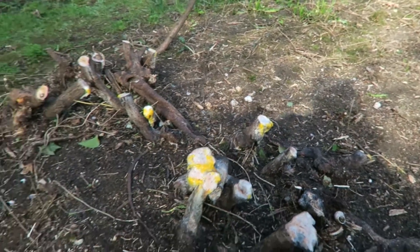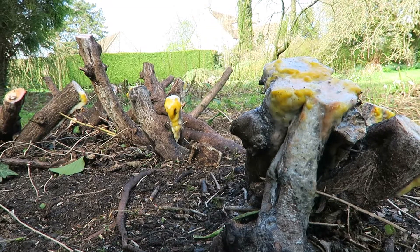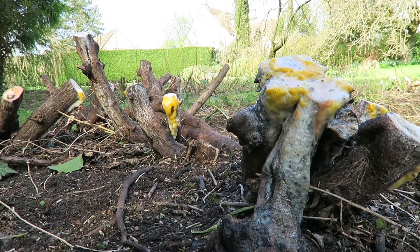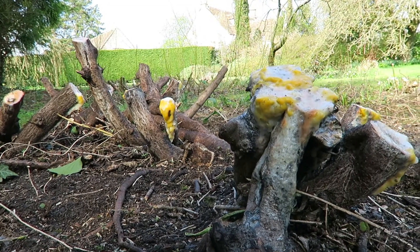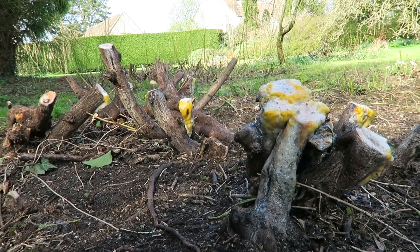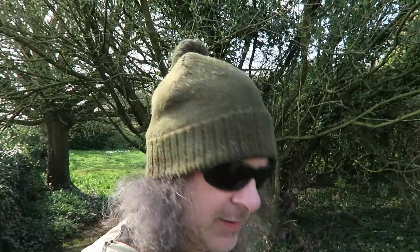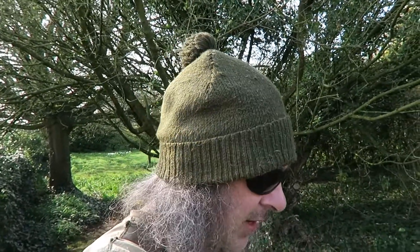I mean, this shrub was long overdue a cutting anyway. So that's why it's important to cut trees at the right time, certainly if you're going to do something extreme to them, because trees can bleed to death. It is possible.